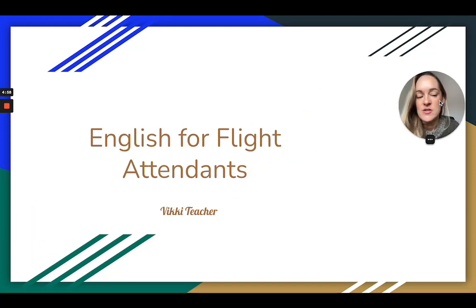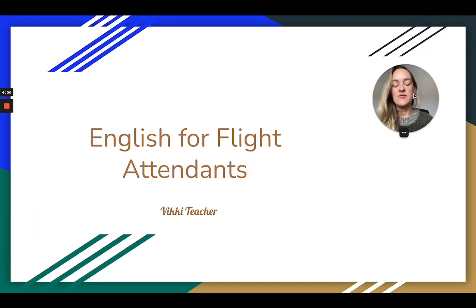Hi guys, so this is the safety demonstration for flight attendants. This is the speech that they have to give before the plane takes off.